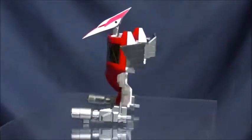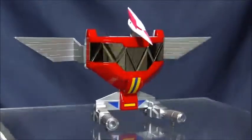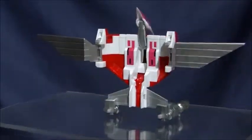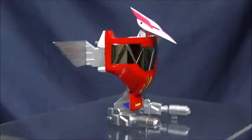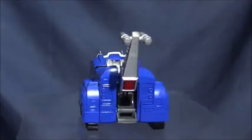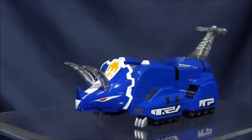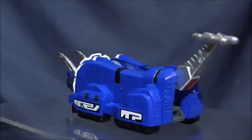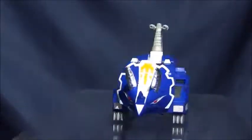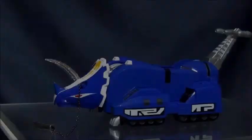Since this is coming on the heels of the Voltron/Golion Soul of Chogokin, I couldn't help but be a bit disappointed with how few accessories there are. Obviously the Megazord didn't have a whole lot of accessories in the first place, and it took me a while to think of what they even could have included, but since this commands the same price as the overwhelmingly accessory-laden Voltron, it was just a bit of a downer. I think a clear stand for the Pteranodon would have been nice, or an energy effect for the Power Sword.